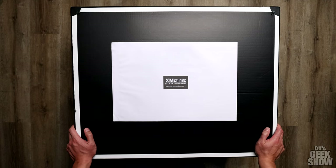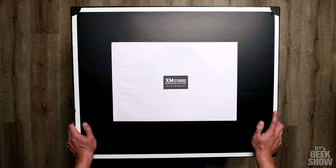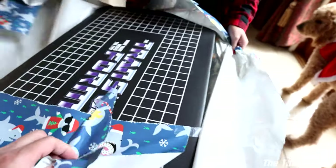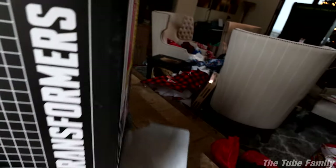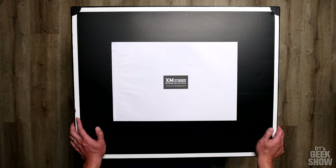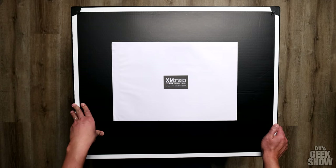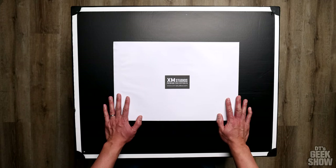Hey guys, it's DT back with one final video before the end of 2020. I wasn't sure I was going to get one more in, but this big box just arrived today so I thought I'd better hurry up and get one final unboxing in before the end of the year. I just unboxed the XM Studios Megatron that I got for Christmas — I might get that out on our other channel EvanTube HD, so make sure to subscribe there. Today we're going to be looking at the brand new XM Studios Dr. Octopus. In 2021 I'm going to be doing a lot of Spider-Man stuff, both comic book and statue wise, so tune in for that. Anyway, let's get on to this unboxing.